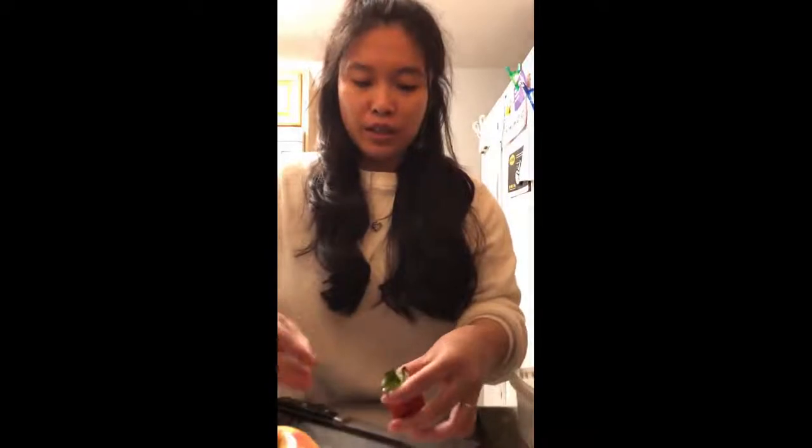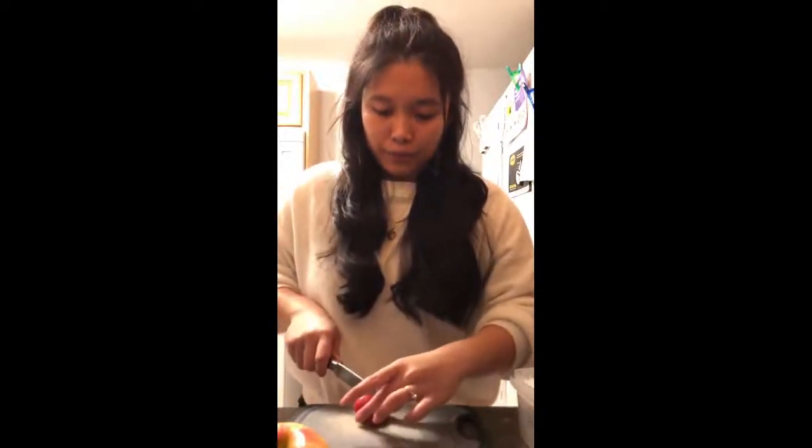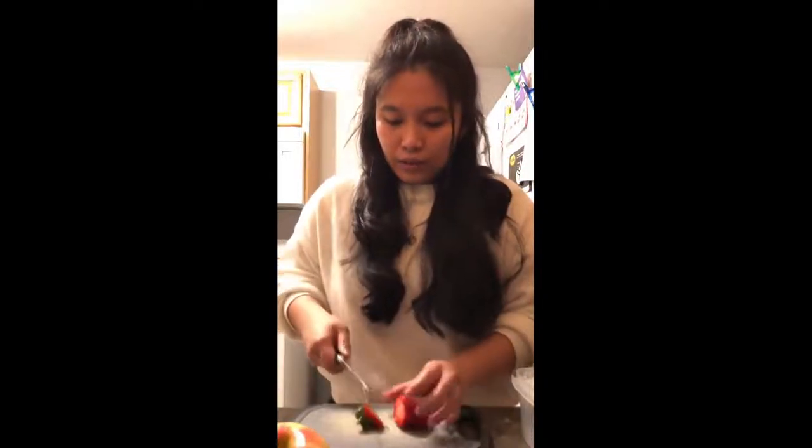Now we're done with the unboxing. I'm going to prepare for tomorrow — today is Sunday, tomorrow is Monday. I have some strawberries, apples, and bananas here. I've already washed the fruits so I'll just slice them. I'm going to blend this tomorrow for Nick — it's a protein shake. I put in strawberries, bananas, and then protein powder. Let's slice some strawberries.